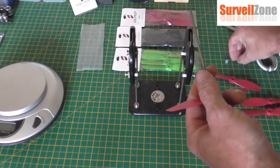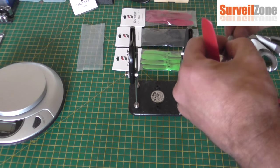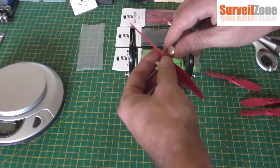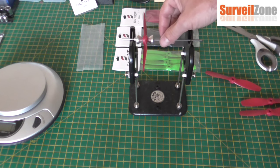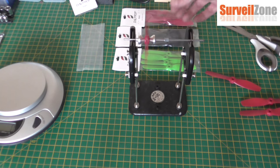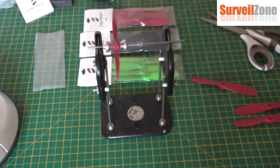I'd also like to thank Surveil Zone for sending these for a review. They did say to give it the full Pudsy punishment — like waving a red flag at a bull, asking me to smash it.